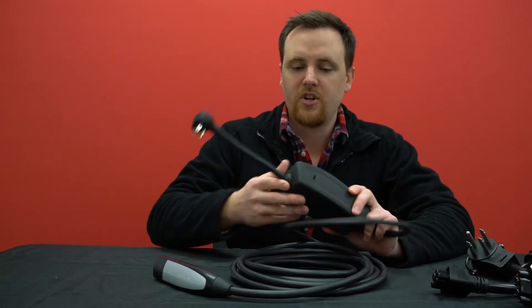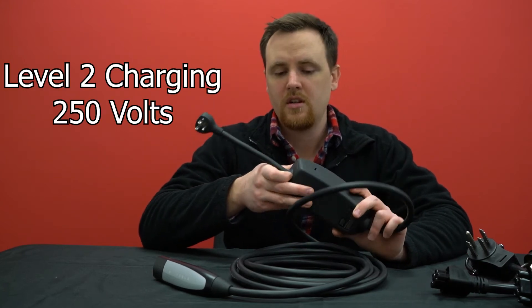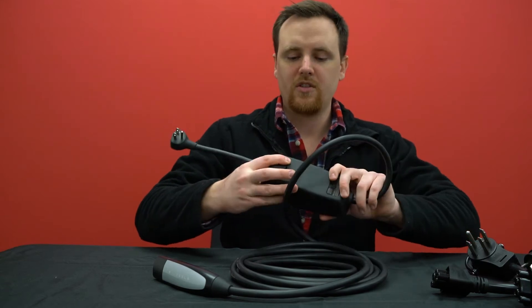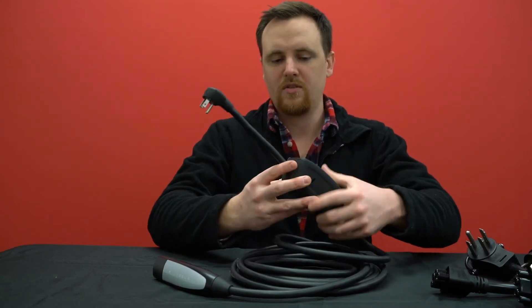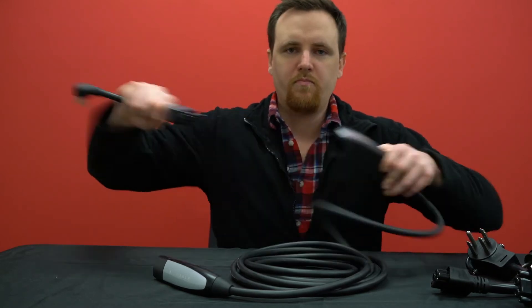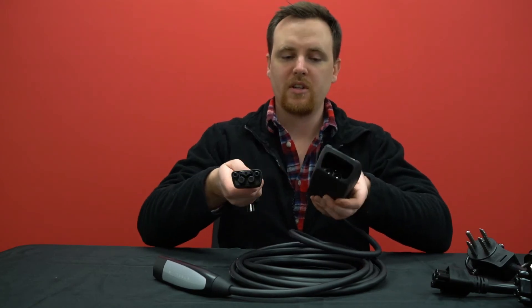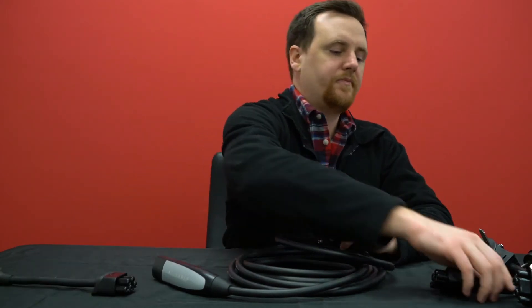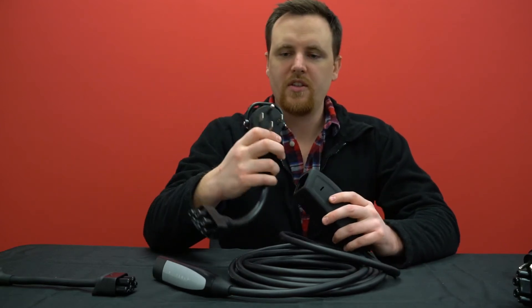You can actually swap this out for different chargers so you can have level two charging at a higher rate. People think there's usually a trick to it, like buttons you have to press or a tool you need — you don't need any of that. It just pops out. You do have to kind of tug on it pretty hard, but it pops out.